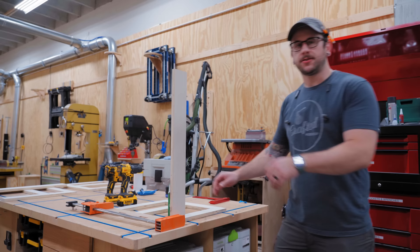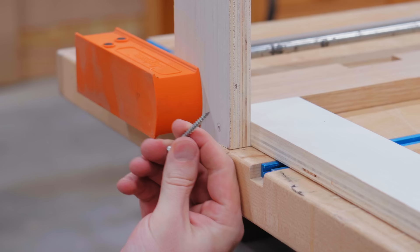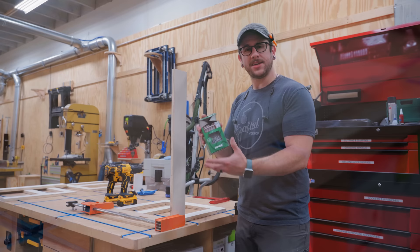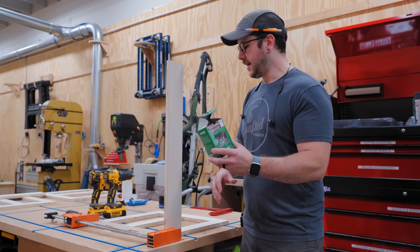The joinery on the web frames is cut, so now I can start getting some of this case assembled. There are going to be plywood stretchers connecting the top part - I'm keeping it super simple and using screws. I'm using these special MDF screws I've used in previous videos - they work great going into plywood edge grain. These are an inch and three-quarters long, which should be plenty, and I'll put two or three per connection at each joint.